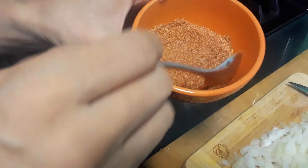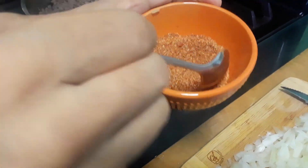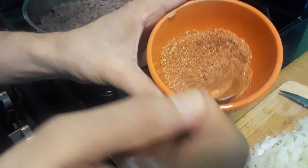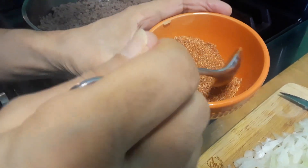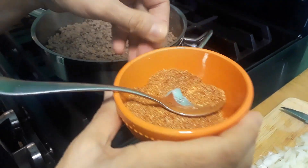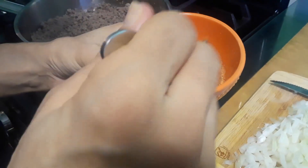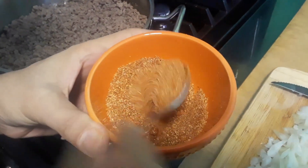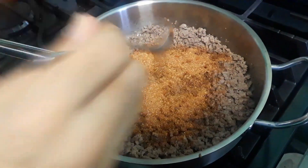Now I'm adding my seasoning. It's one tablespoon of salt, one tablespoon of garlic powder, and one tablespoon of paprika — it's for color, it gives it a good color. Also a half teaspoon of black pepper and one and a half teaspoons of coriander. I mix it all together and now I'm adding it to my meat.